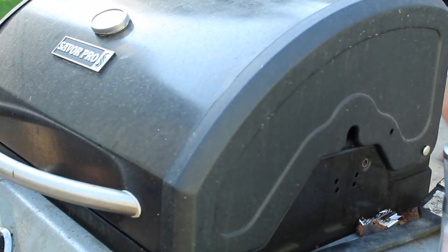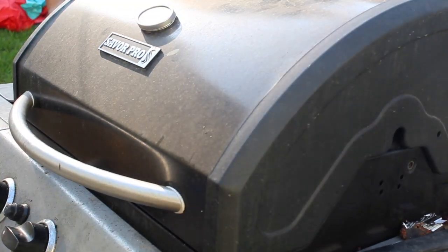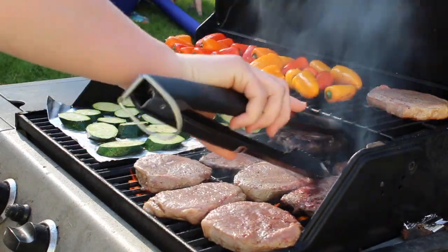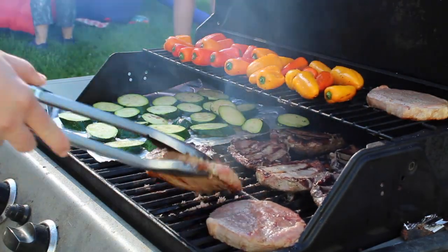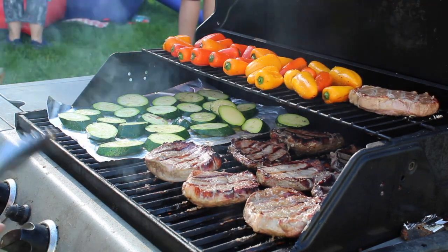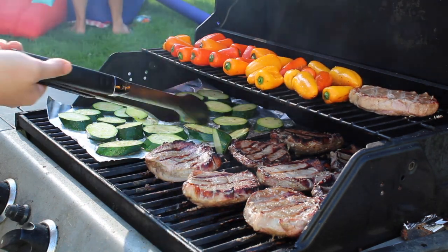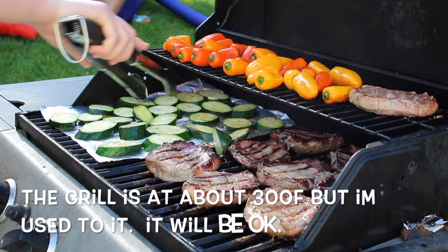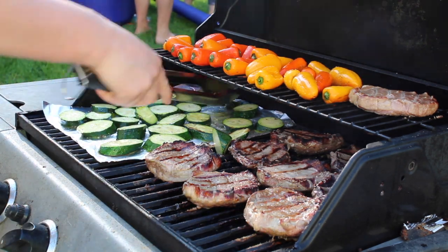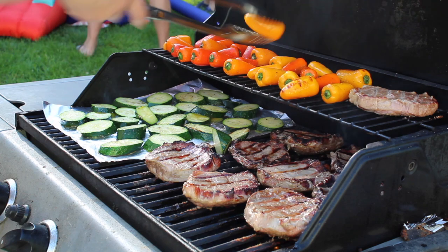So now we are going to let this sit for about five minutes. I sped this up a little bit because you don't need a five minute compilation of me flipping meat. You know the meat is ready to be turned when it does not stick very much to the grill. I'm going to get all my zucchini turned over. My meat is right around a half an inch thick — the perfect thickness. It is all going to cook in the same amount of time. Get everything turned over, including the bell peppers — it's halfway there.